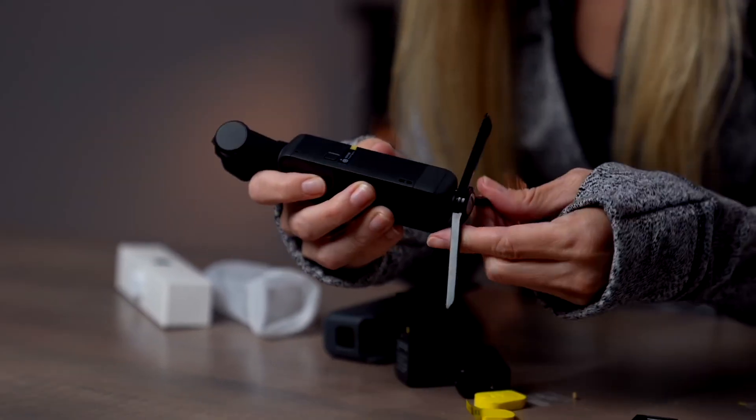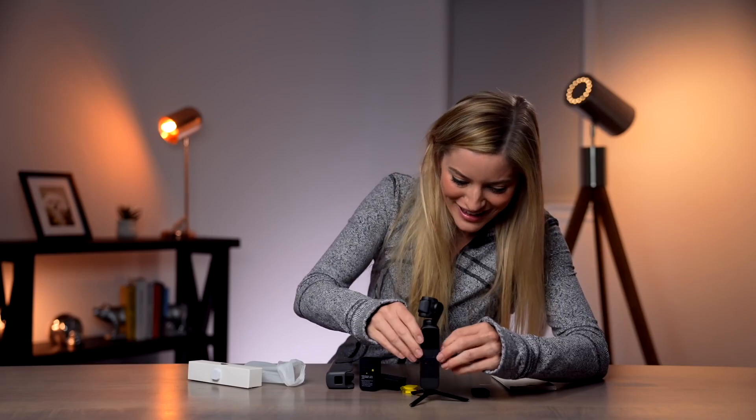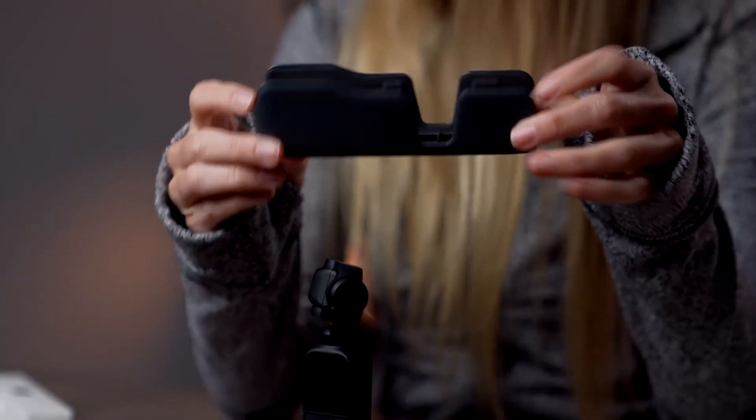The DJI Pocket 2 also has a redesign from the original so that the wrist strap can attach directly to the camera instead of just the case. It's a subtle upgrade but a useful one.